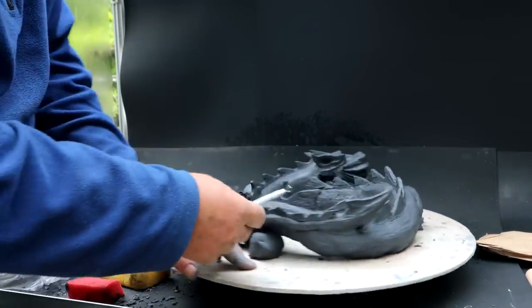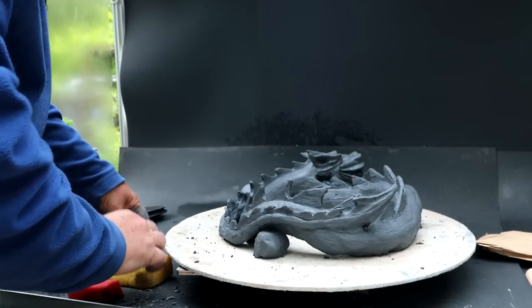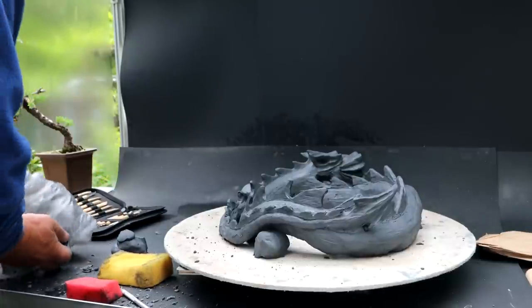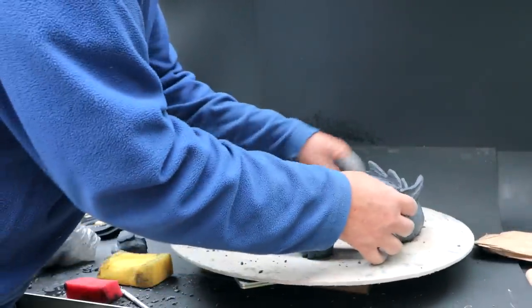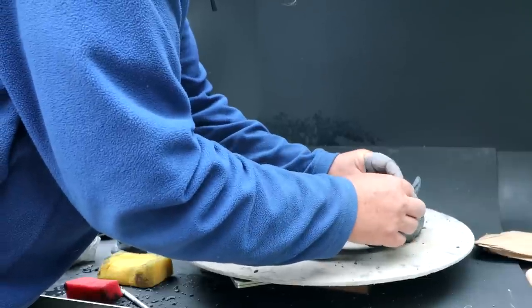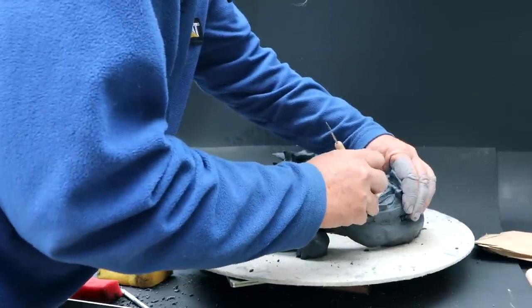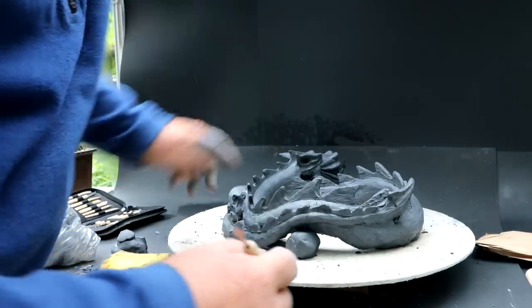The tail right now is a bit separate from the body here. I think I'll put some clay in there and just kind of reinforce the tail a bit — I'll get a pinch of new clay and just add it into this gap, kind of filling it up. That'll strengthen the tail so it won't flop around and won't risk cracking off as the clay dries. Like that — that makes it a lot more solid.